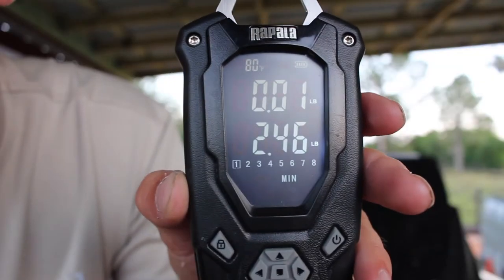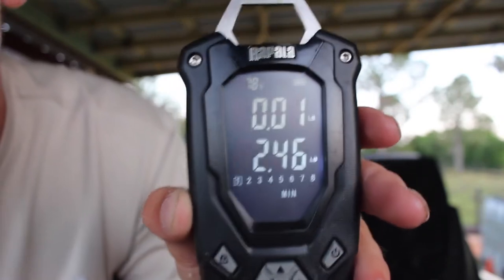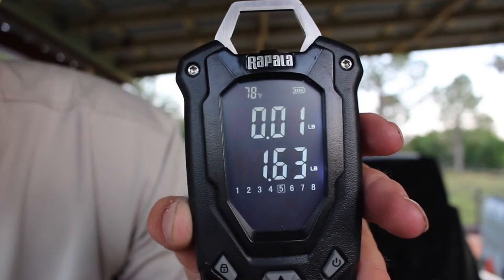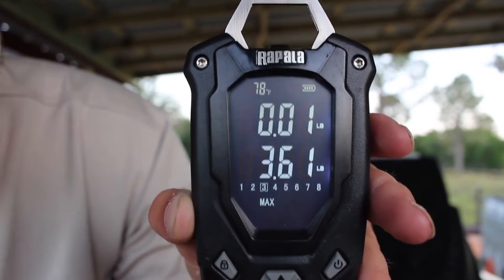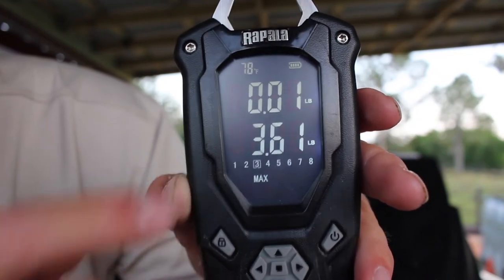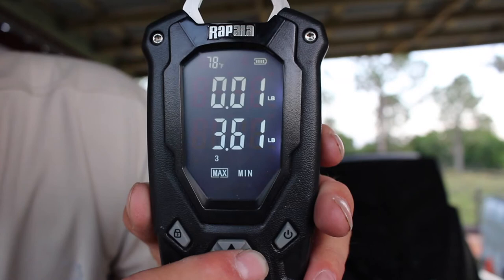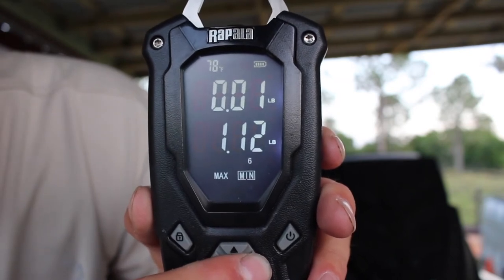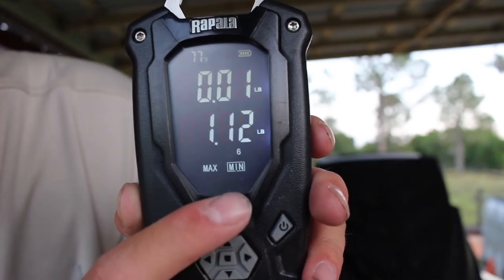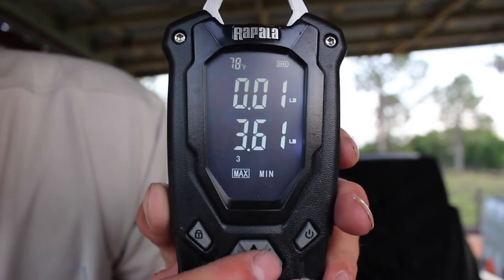Something you guys need is a digital scale that has bins — what I mean by bins is you can save the weights for each fish: one fish, two fish, up through eight fish. It will tell you the minimum weight and the maximum weight on there. Three sixty-one is my big fish today — I immediately know that's my big fish and it's fish number three. You can switch between your max weight, which is three sixty-one for the day, and your min fish, which is one point one five, so I immediately know that fish six at one fifteen is the next fish to get culled out.